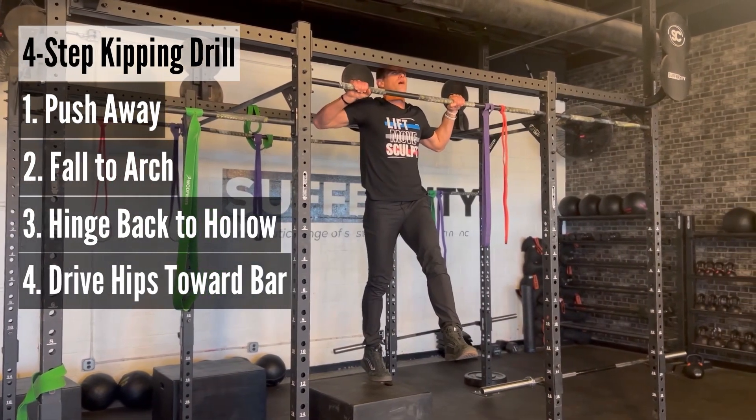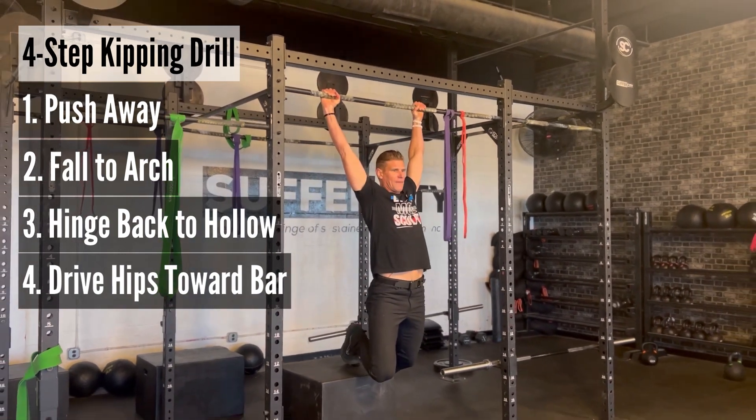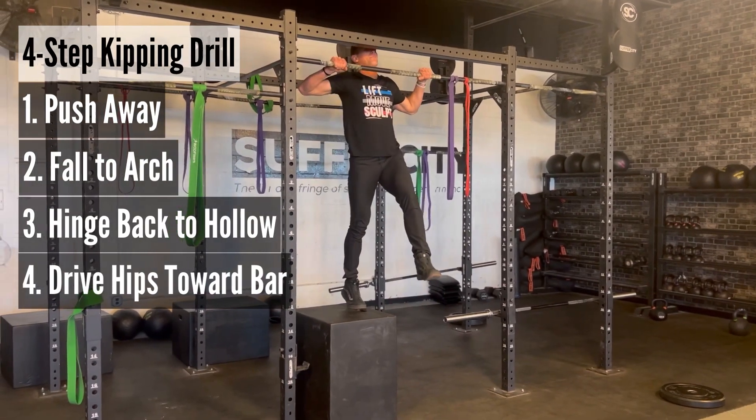Once again: step one, push away from the bar. Step two, flow into the arch. Step three, come back into your hollow body. Then, looking at that bar, throw your hips up at that bar.